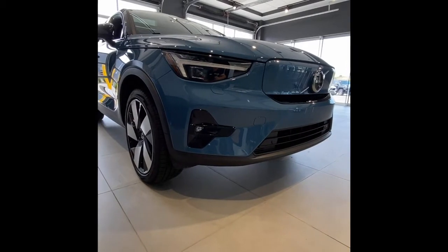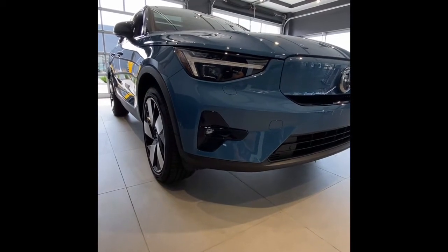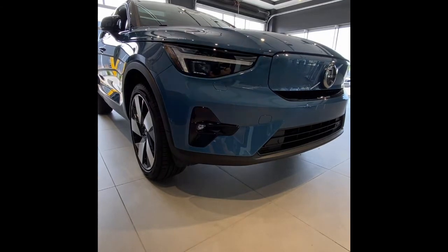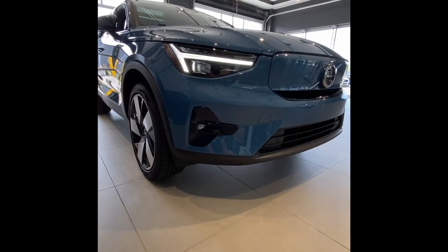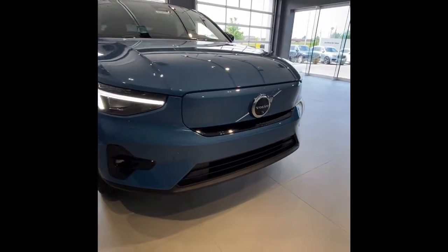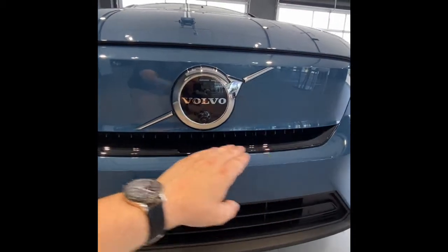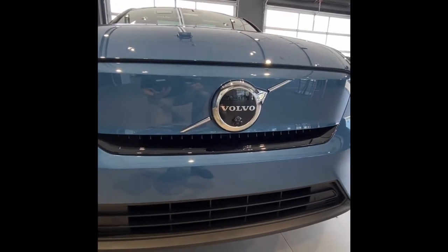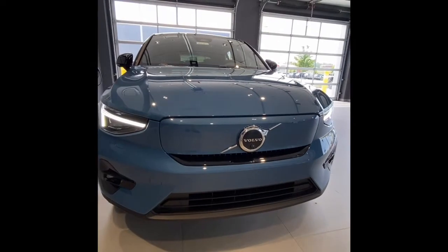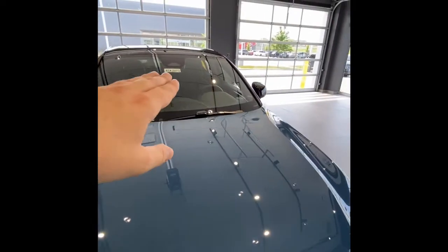Starting up at the front, we have nothing but LED lighting - fog lights down low and of course our Thor's Hammer active bending headlights, all LED. A really cool thing the C40 gets is a welcome sequence. I'm going to lock the car, then unlock it - you can see the light turn on to welcome me every time you walk up and unlock it. This is an EV, which is easy to notice because the entire grille has been blocked off. There's a very small cooling section for our battery and motors, but we don't need nearly as much airflow as a normal internal combustion car. Having this blocked off reduces drag significantly and helps increase our range. Under the iron mark we have forward-facing radar and several other sensors for our safety systems, with even more up in the top center of the windshield.